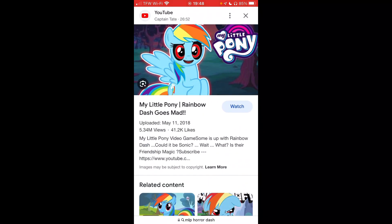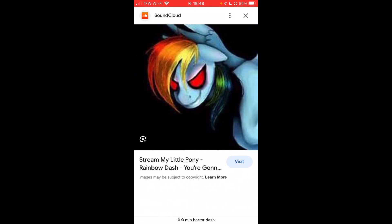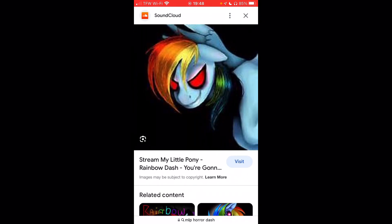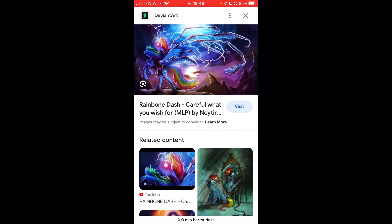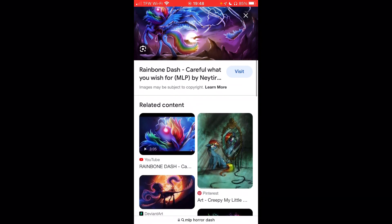Hopefully these images aren't copyrighted — well, I know they are — but hopefully they won't be so bad where I've never seen this one before. Hopefully it won't be so bad where I'll get my video demonetized.